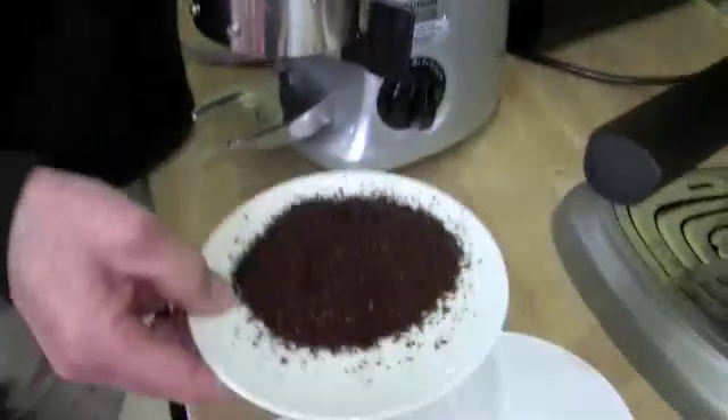That was our test of how much these grinders — these specific grinders — retain. If you're using one at home yourself, you might want to try it out and see. You've got to have a scale. If we didn't test your grinder here, you can play with your own. Thanks, Gail. You're welcome.